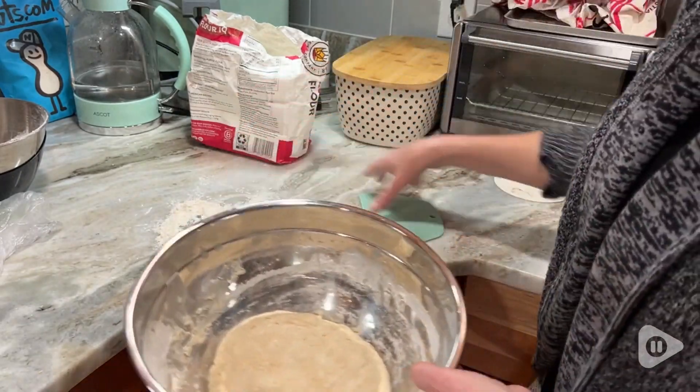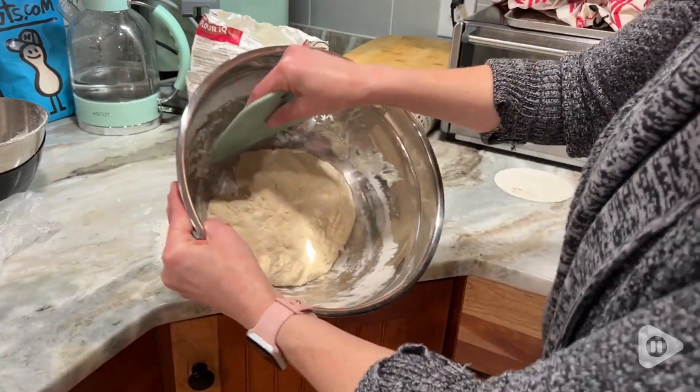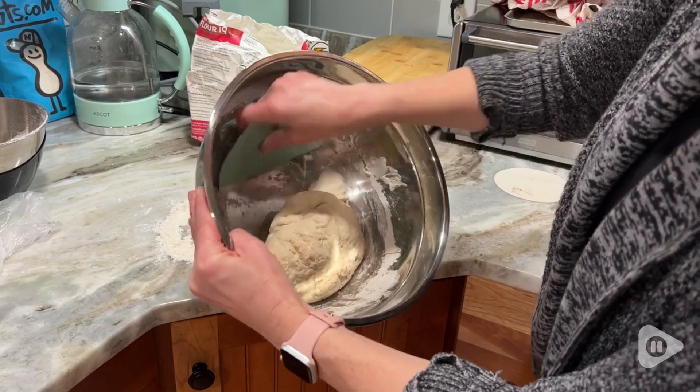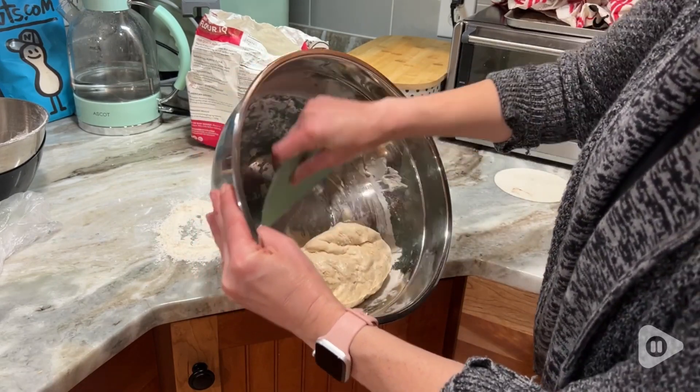It also has measurements on it, which is super handy if you need to just do a quick conversion anytime. It's very easy to wash, and you can even hang it up because it has a little hole, or it fits into your drawers just as well because of that flat surface.